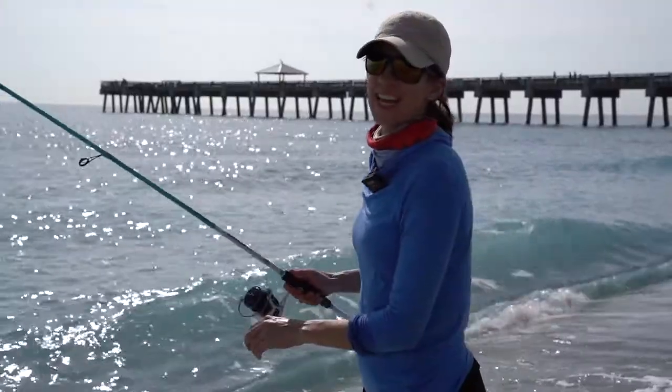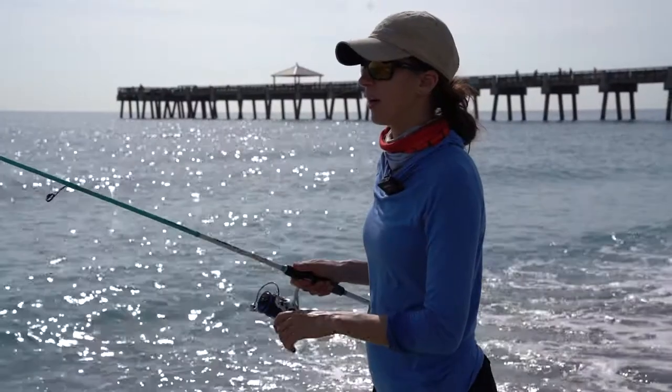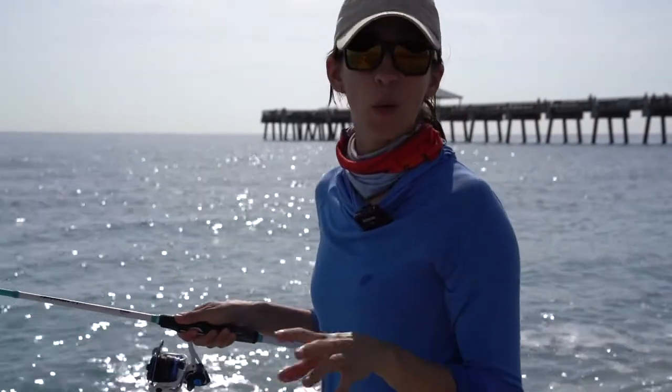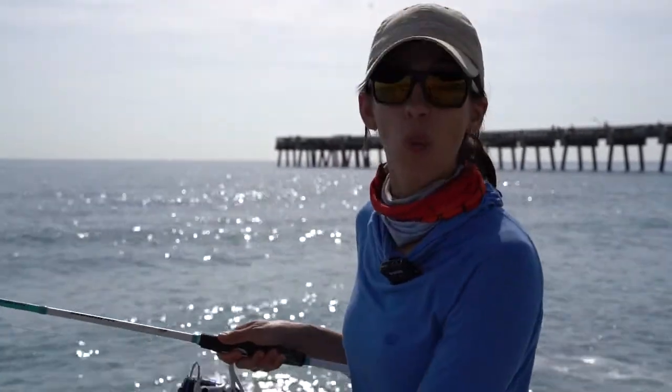I'm fishing today with a jig, which means I'm bouncing it off the bottom as I retrieve it. Your best bet when surf fishing is to visit a local bait and tackle shop. They'll be able to point you in the right direction in terms of what lures or baits to use.